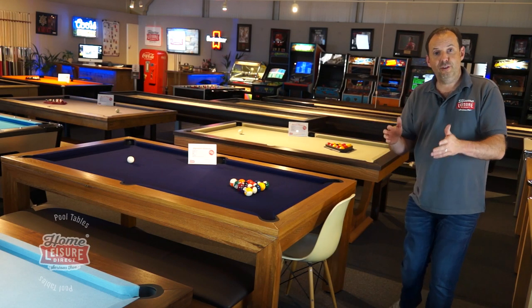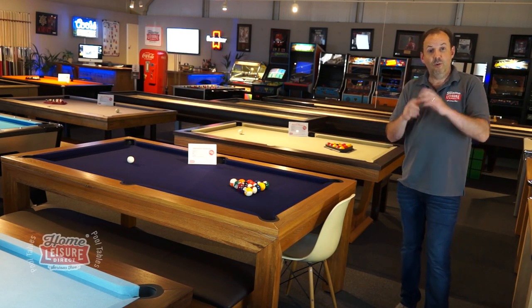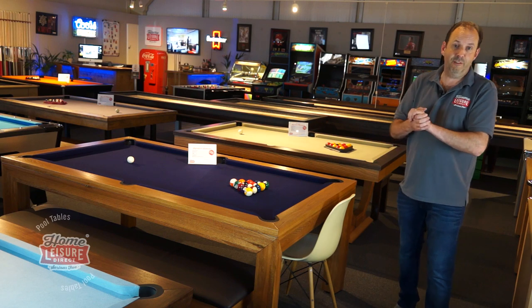Okay, so let's give you a quick run through of what is a pool dining table, why it's so cool, and why you need to have one.